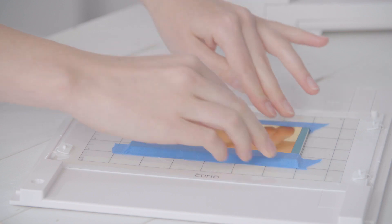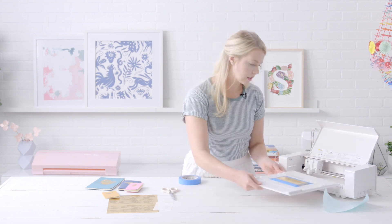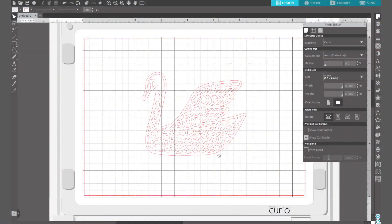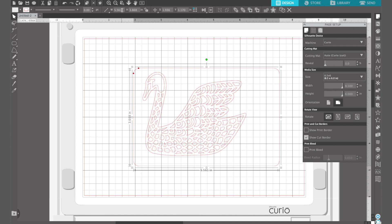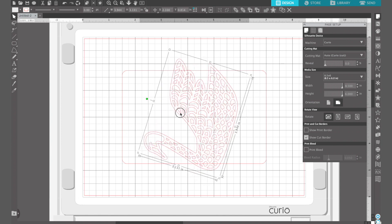This will ensure that your foil and your notebook will stay in place. Then you can go ahead and insert your mat into your Curio machine. I started by downloading a swan design from the Silhouette Design Store and inserted it into Silhouette Studio. I'm going to draw a rectangle to mimic the size of the notebook — five and a half by three and a half inches — and center that to the page, mimicking what I've already done on my mat. Then I'm going to take my swan design and rotate it into the correct orientation.